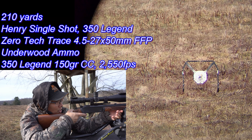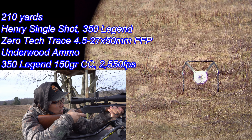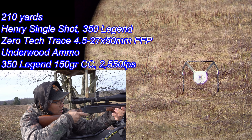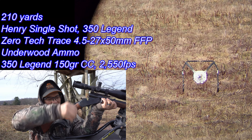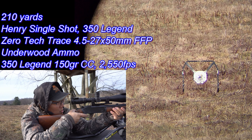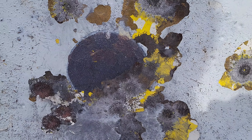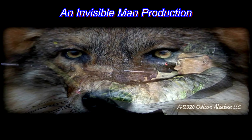Oh yeah, we're dialed in now — three more shots. Have you guys ever owned a single shot? These are a ton of fun to shoot. There we go, two more. What's nice to me about this Underwood Ammo is the nickel-plated brass. Oh yeah — last one, here we go, make it count. That's what I call pounding the steel. This is about a two-and-a-half-inch diameter circle — not bad at all.